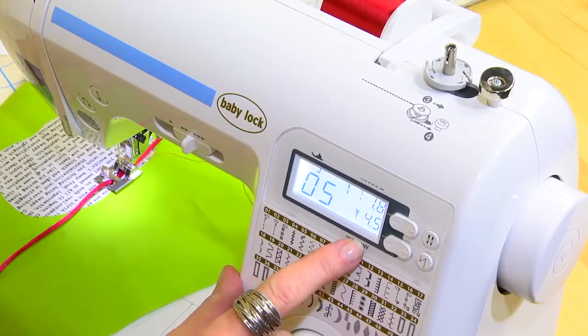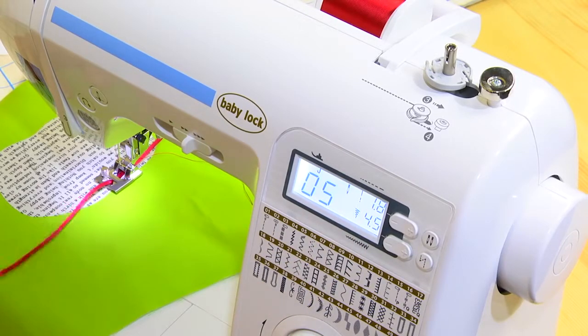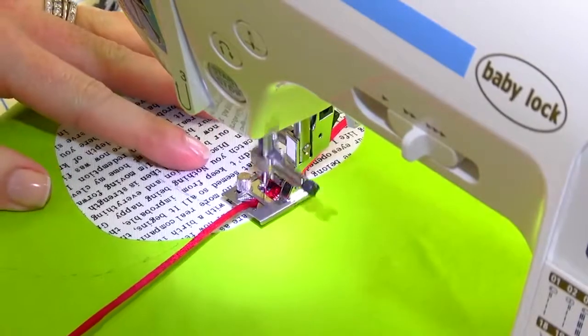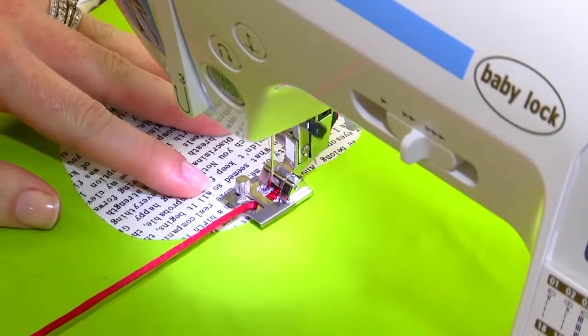I've got it set on a zigzag at 4.5, and my stitch length is 1.8. This is perfect for my trim. You may need to adjust it accordingly. You're going to gently move your trim and turn your fabric as you're stitching.